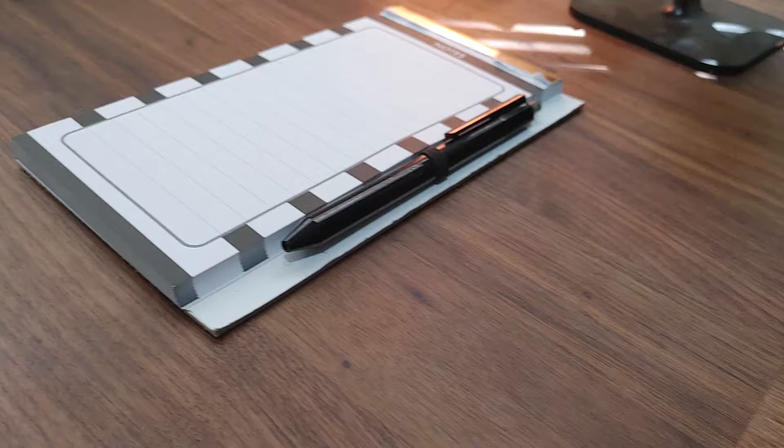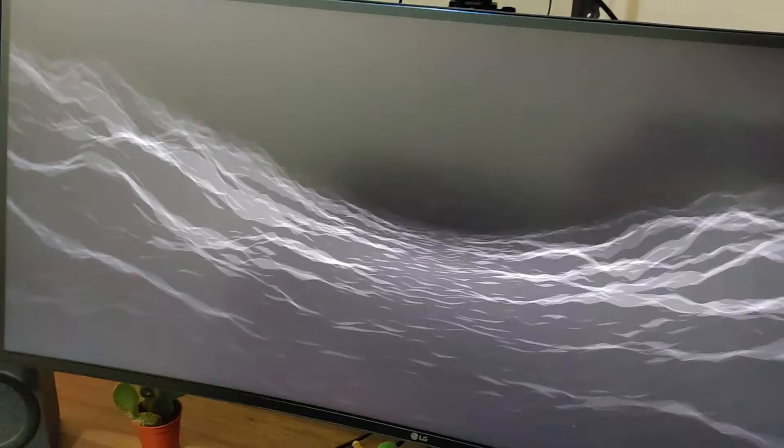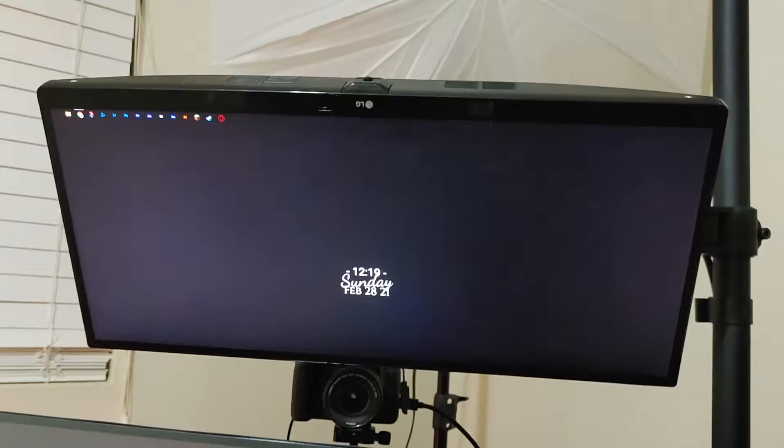Now that I've covered the chair, let's sit down and talk about the desk. The desktop is the IKEA Karlby countertop in the walnut finish, and I have two black Alex drawers as the base holding up the countertop. I like the combination of walnut with the black. I'm running two ultrawide monitors in a stacked position — the bottom monitor is a 34-inch LG ultrawide, and the top monitor is a 25-inch ultrawide from LG.